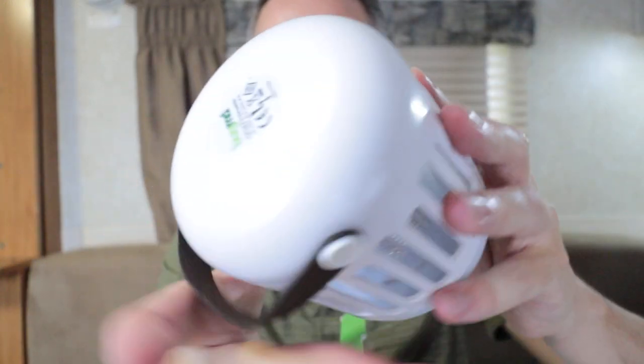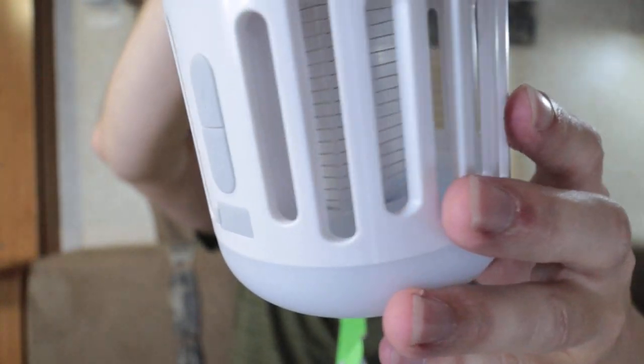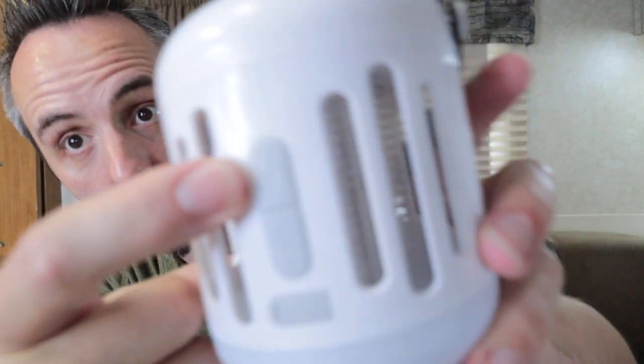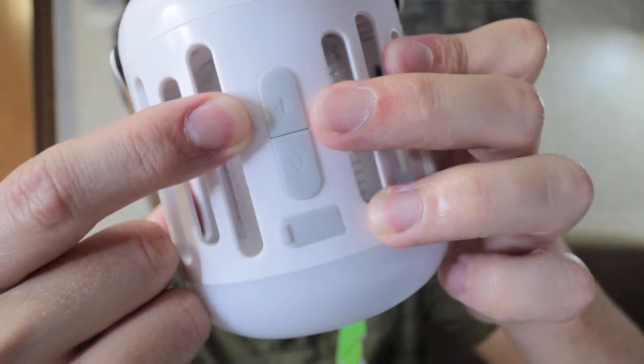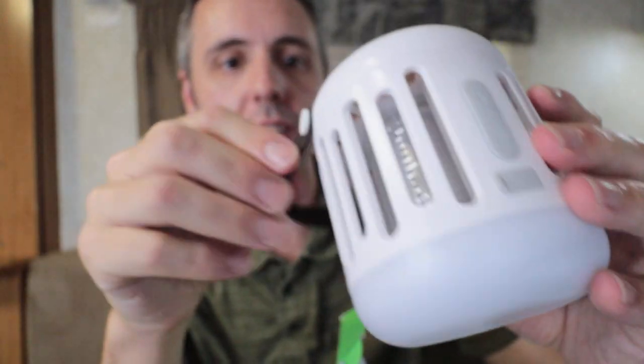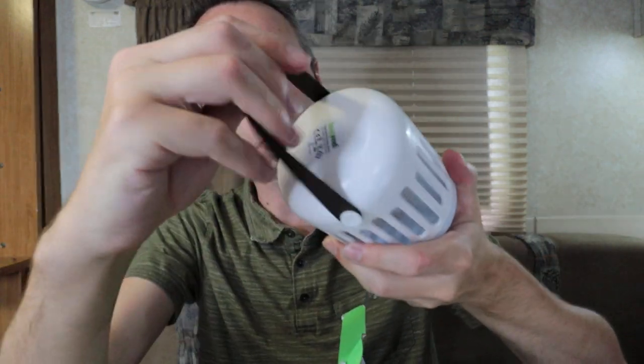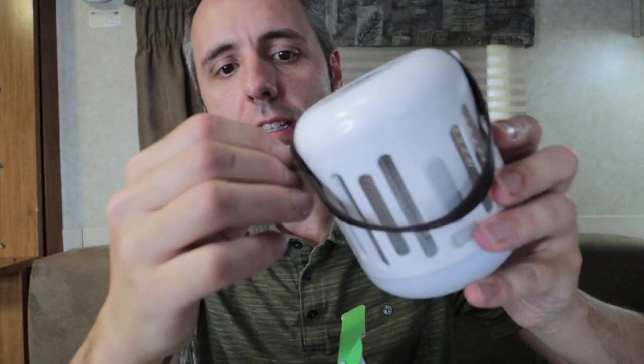Very nice, sleek design here. Just a simple minimal cage — you can see the bug zapper in the middle. It looks like there are two buttons: I'm assuming the bug one turns on the zapper and the other one is just the light, so you can use it as a light source. The strap looks like leather or suede material — seems pretty durable.